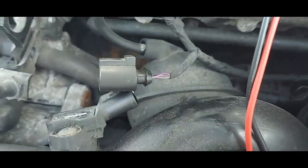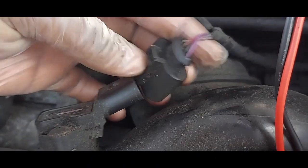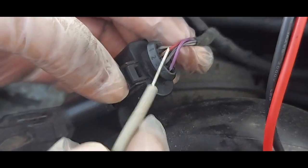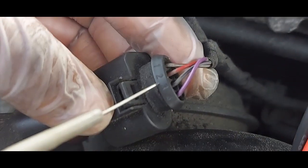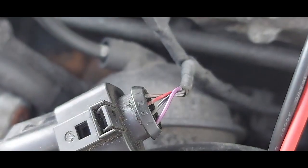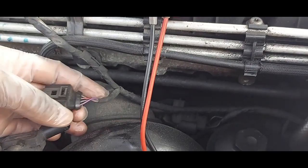That's the boost pipe going right to the inlet intake manifold. I want to draw your attention to the number of wires: one, two, three, four — of which this one is pin one, pin two, pin three, and pin four is the purple one. I've got the ignition key on at the moment and I've disconnected the sensor.